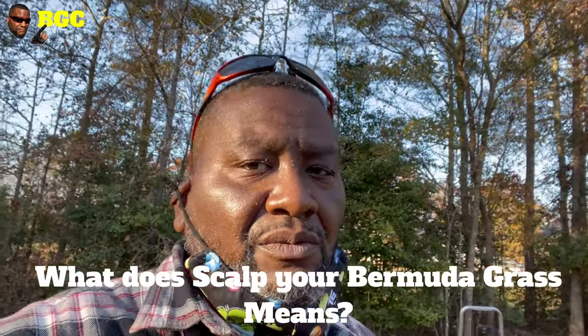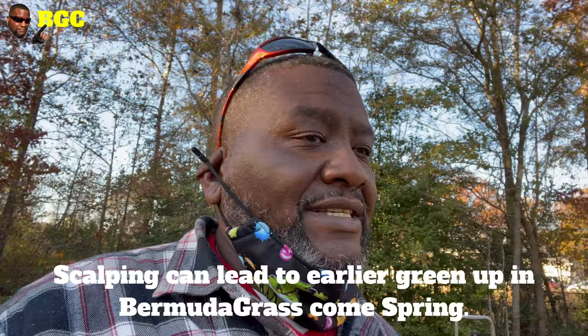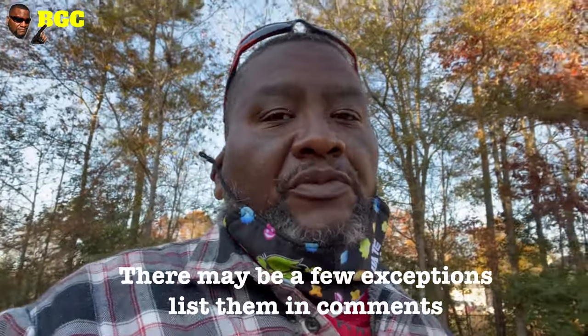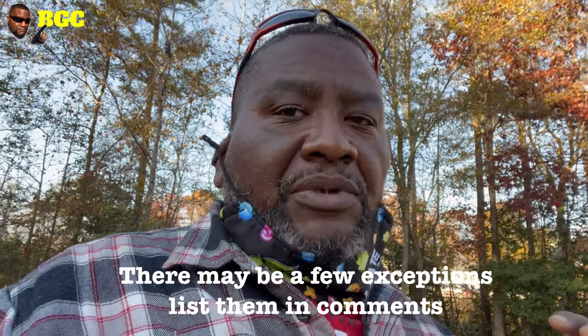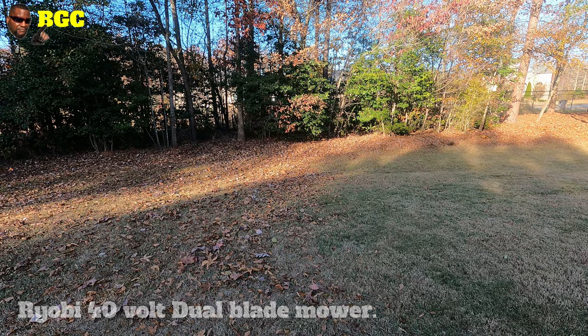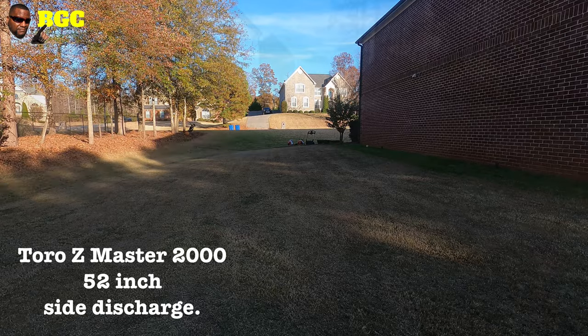If you think a scalp means to cut it to the white meat — it does mean that. It means to cut it as low as your lawn mower can go. So when I hear people saying 'I cut it one inch, that's a scalp' — that is a scalp. Most of you guys do not have a perfectly leveled lawn. Your lawn mower more than likely only goes down to 1.2 inches if you've got a rotary mower. People cutting 0.75 and lower are people with real reel mowers. So I'm cutting it as low as I can go on the big one, the Z Master 52 inch, which is one inch, and I'm blowing it all to the side.